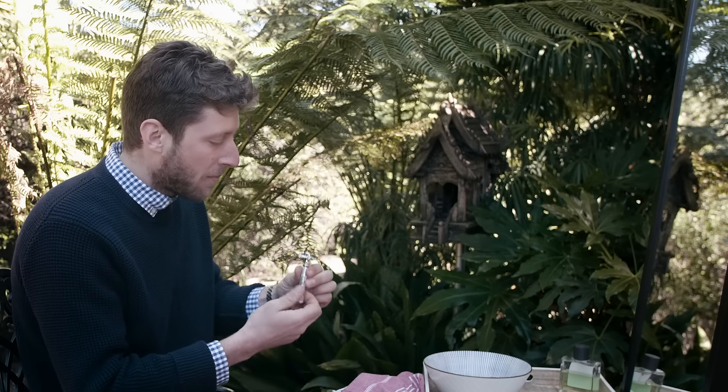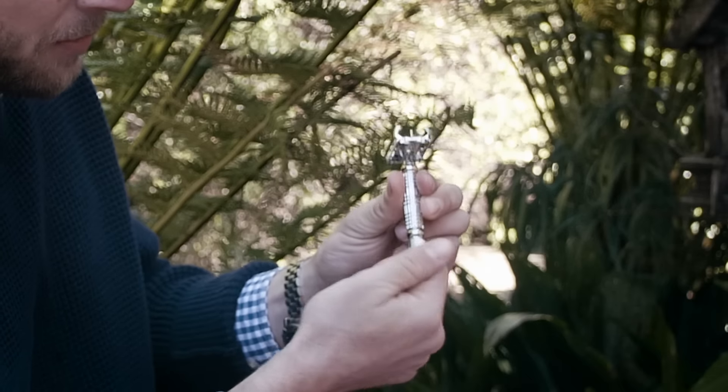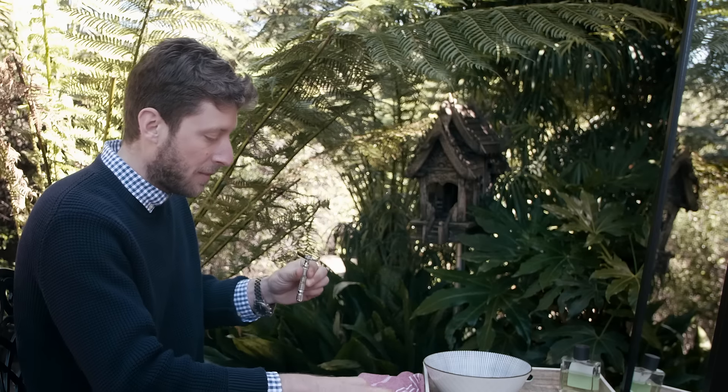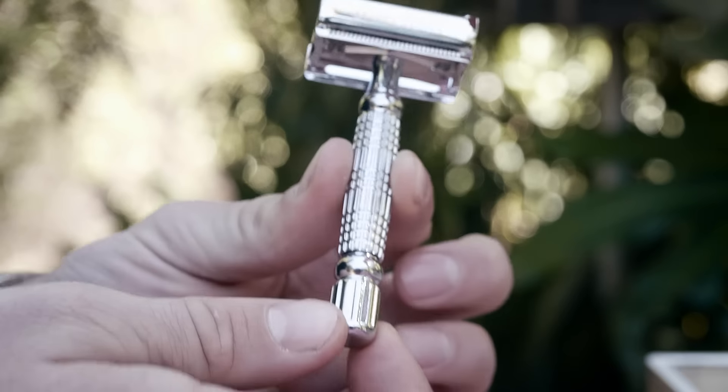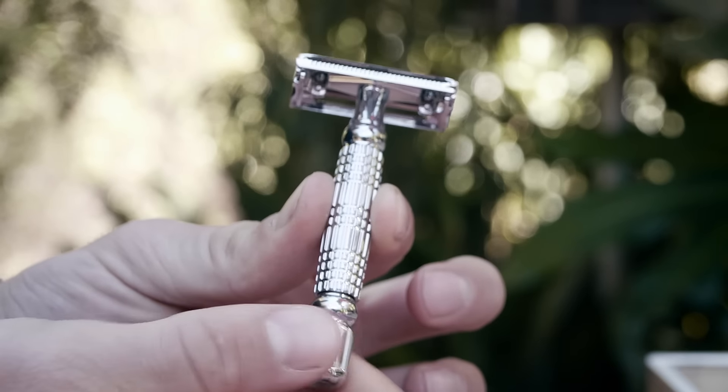The butterfly style is simple. You just simply twist the bottom to open and close the razor. Then take your razor blade, insert it onto the top, and tighten down the two butterfly blade-holding plates.